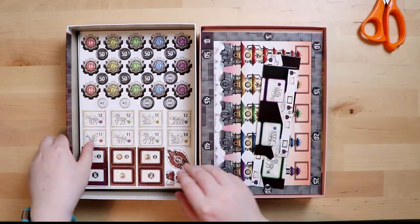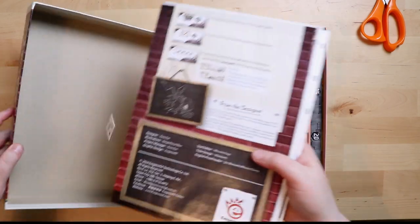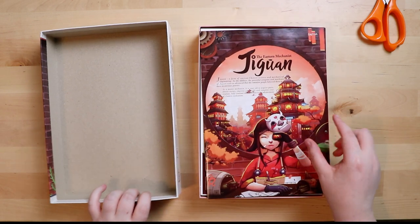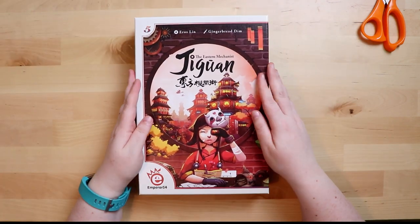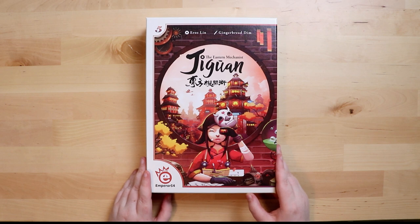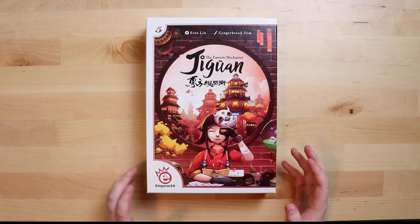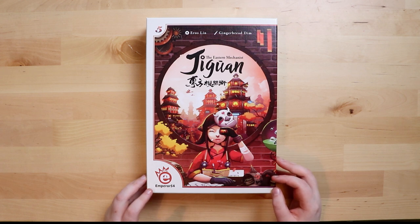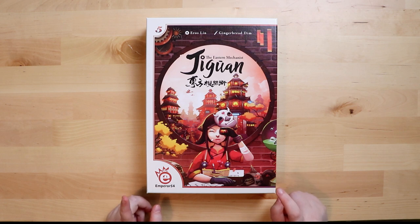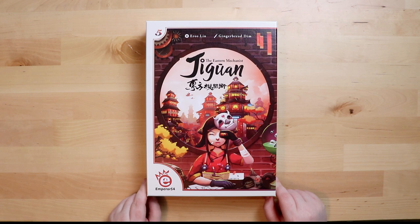Oh my god, there's so much popping still to be done! And we won't leave the crane behind. So what do you guys think — are you as intrigued as I am? I'm fangirling a little bit but I'm very excited to play this. You've been watching Board Game Inquisition and I've just unboxed Jiguan: The Eastern Mechanist from EmperorS4 Games. If you enjoyed this video, why not like or subscribe to the channel so you'll know when I put out other videos. Until next time — take care everybody, bye bye!